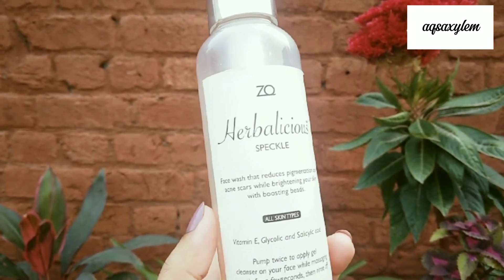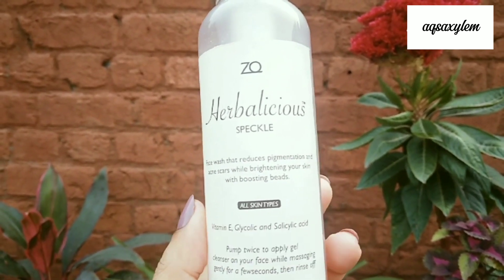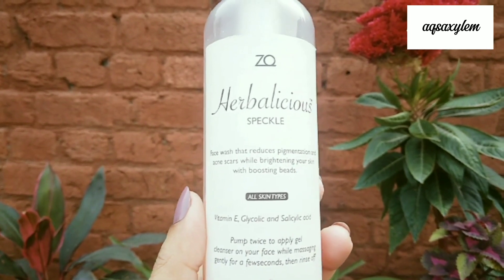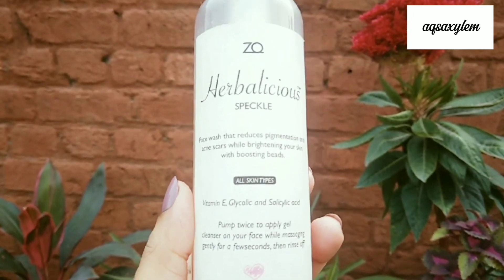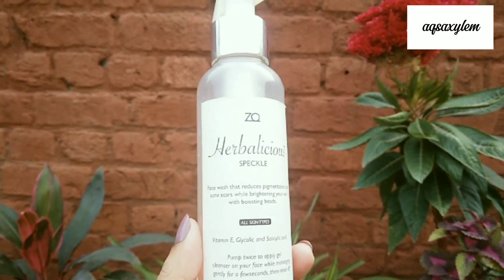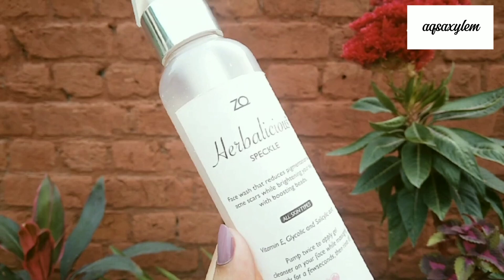Let's talk about the ingredients of this cleanser — Speckle, which is the name of this cleanser. It has Vitamin E, Glycolic Acid, and Salicylic Acid. The ingredient list is very simple; it doesn't include complicated ingredients like parabens and preservatives. The main theme of this brand is organic ingredients and avoiding a lot of chemicals.